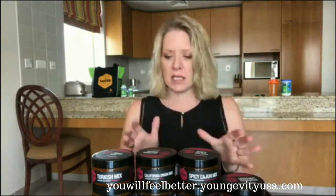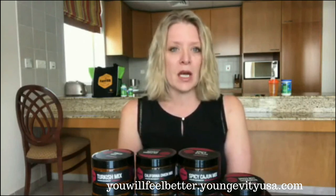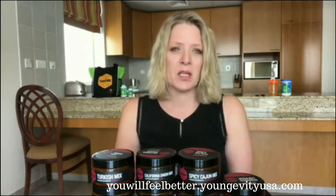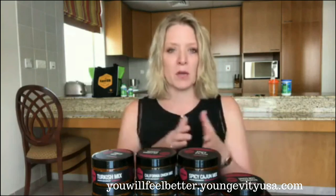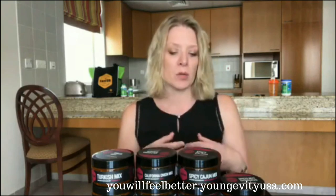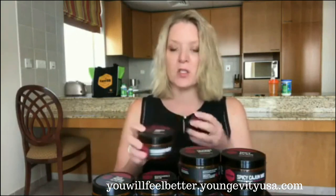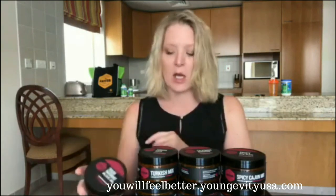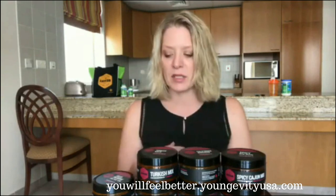The Garlic Mix is a lovely herbal garlic blend. Use it for garlic butter on gluten-free toast. It also works really well as an add-in alongside almost any of the other Savor mixes. Want more garlic or herbs? Add it to the Spicy Cajun, California Onion, Turkish Mix, or any of the Italian blends. It works anywhere a recipe calls for Mediterranean style herbs and garlic. The only place I wouldn't use it is in an Asian style stir fry.